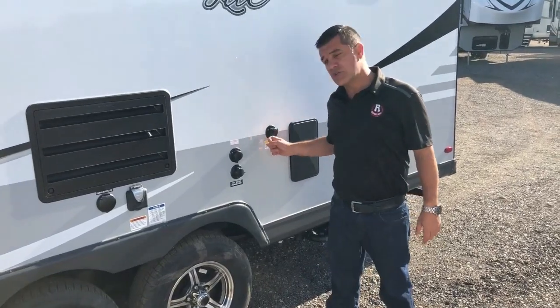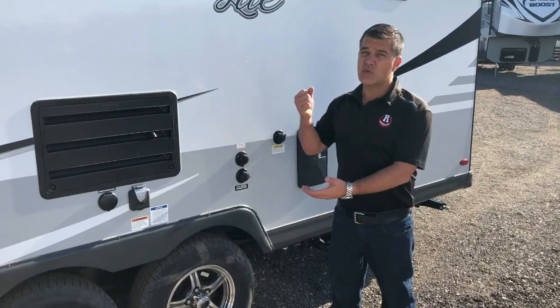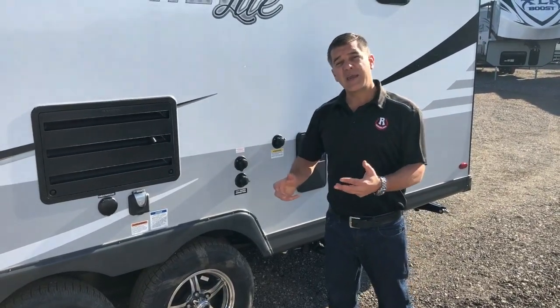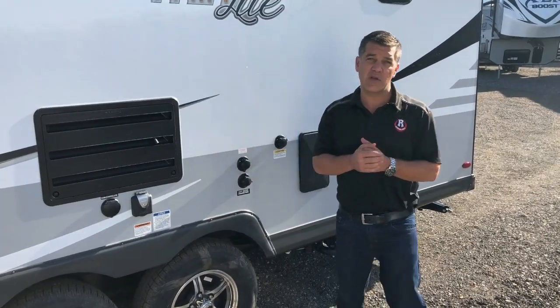We have a black tank flush on this trailer. We also have an inlet for quick winterization — you hook up a hose, it goes into your jug of antifreeze, and now instead of having to remove a hose off your water pump, it's all right here for fast winterization.